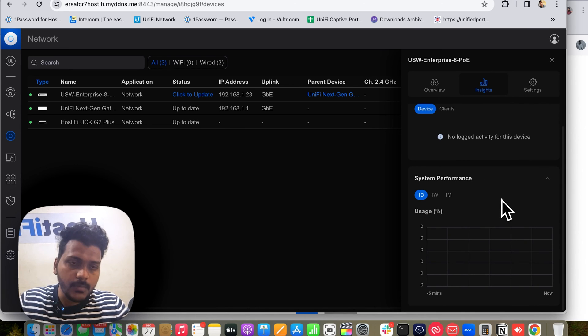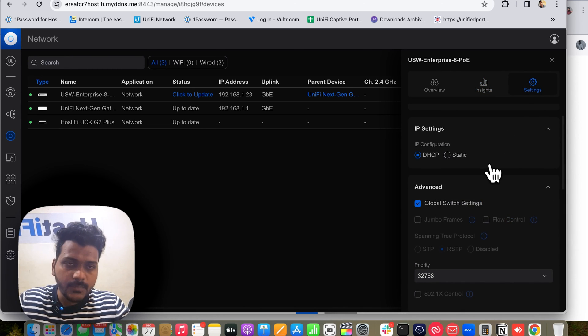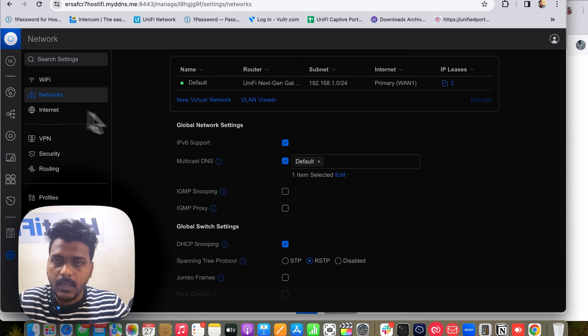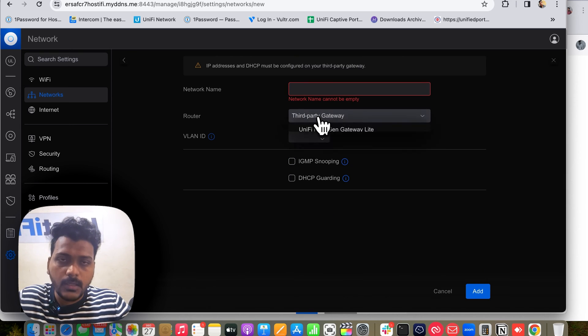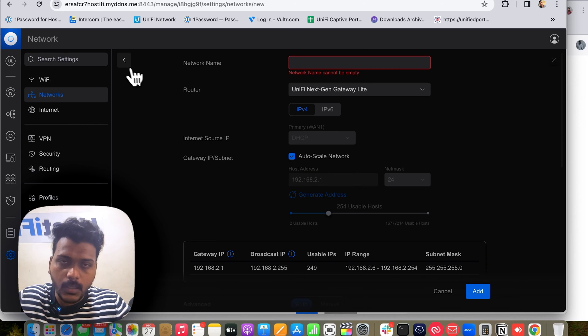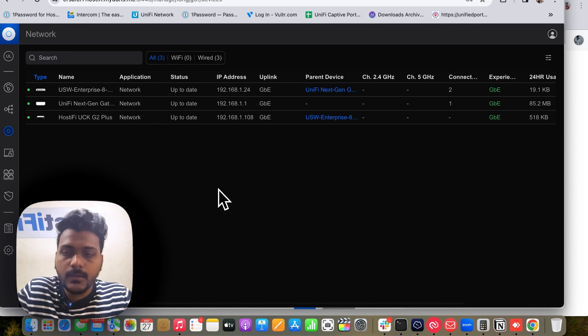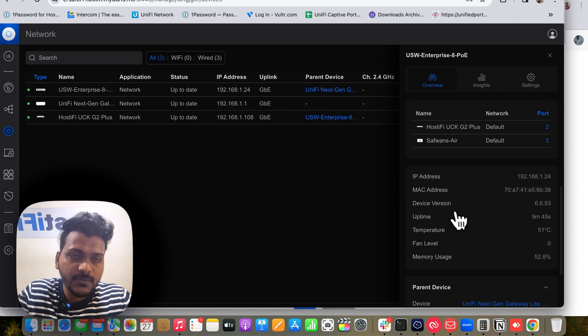The switch is at 47% memory usage. From inside you can check the performance, memory usage, connected clients, and in the settings you can name the switch and set static or DHCP. Under the Networks tab you can create a virtual network. Under the router you get options for third-party gateway or USG gateway. I need to upgrade the firmware version first before we can check the layer 3 options. The UniFi switch is now updated to the latest version — USW Enterprise 8 PoE is updated to firmware version 6.6.53. The temperature is in the high 40s Celsius, currently showing 51°C. You can check the fan level and memory usage.